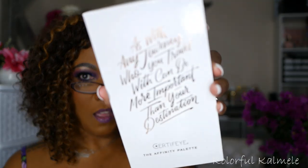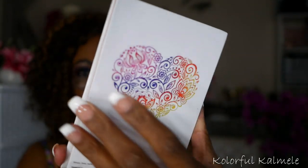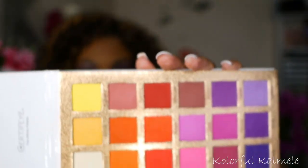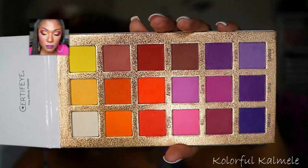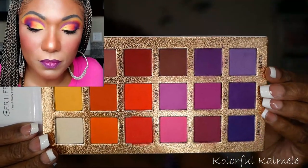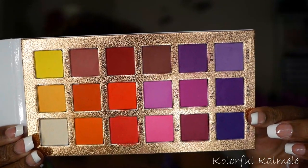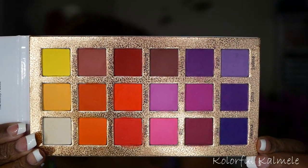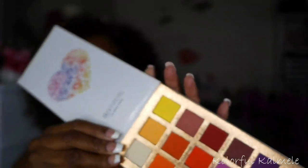Next I have a palette from Certify — this is the Affinity palette. This palette is so pretty. It has like this colorful heart on the back. On the inside, it has that same familiar sunset type vibe, but it does have gorgeous purple shades mixed in with burgundy and lavender. This is definitely a very nice palette to go to for a beautiful purple eye look.